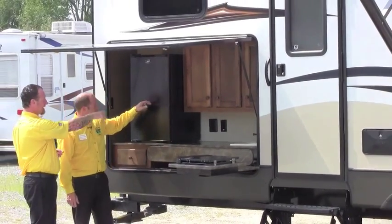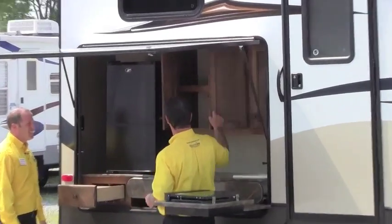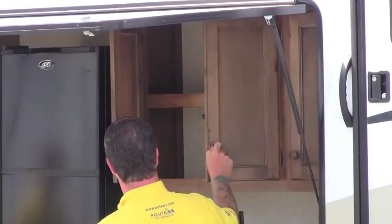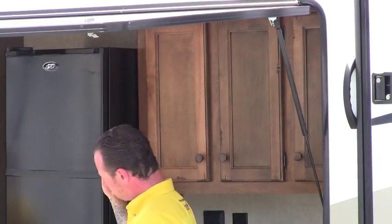We've got lights in there, we've got a GFI-protected outlet out here. Back to the storage we were talking about inside — there's even more of it out here, and it's deep storage, which is really nice to see. Out here there's also a larger fridge to keep our beverages outside.